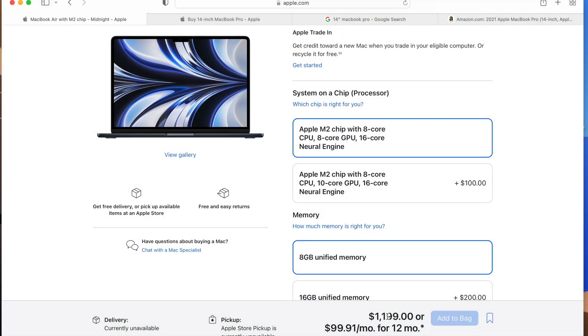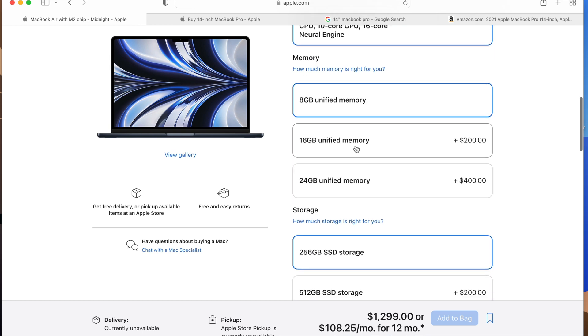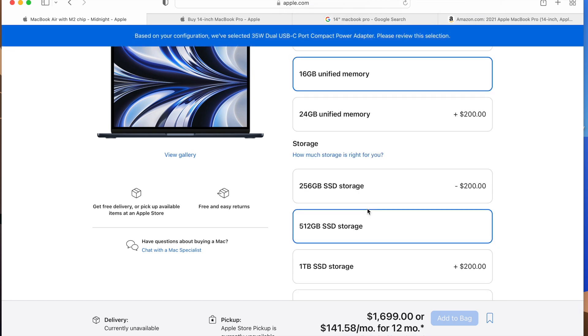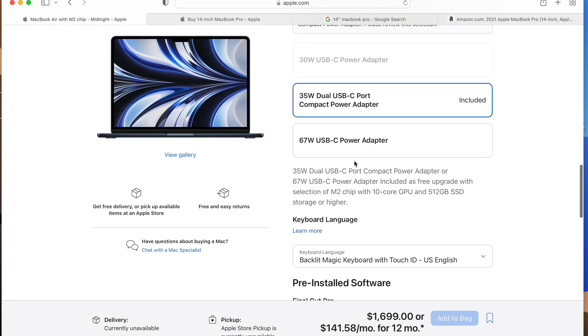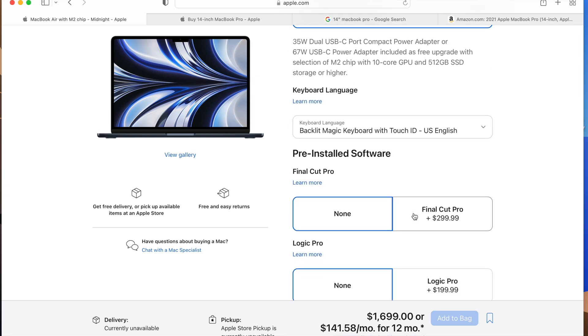Let's say you want to beef this system up a little for college or school. If you add two more GPU cores, that's an extra $100. Going up to 16 gigabytes of memory is another $200. Then going to a 512GB SSD is another $200 on top. And if we add fast charging with the 67-watt USB charger at the bottom, now we're at $1,699. $1,699 for a MacBook Air.